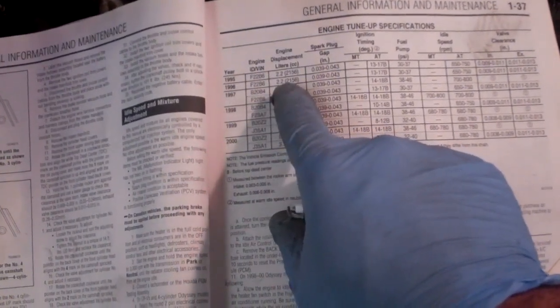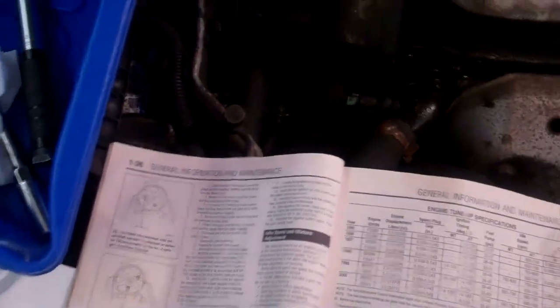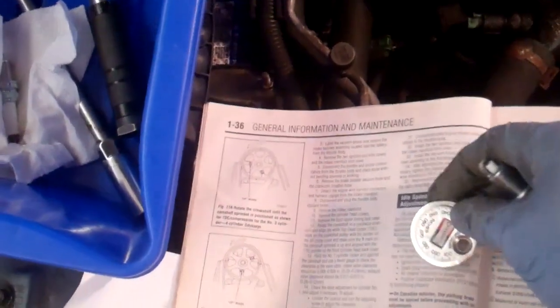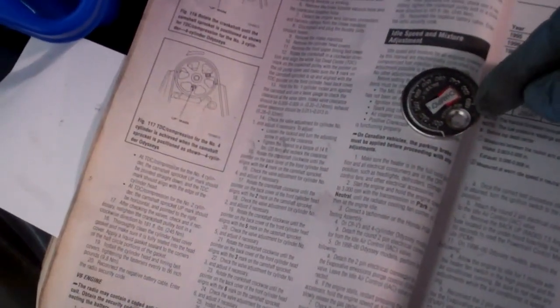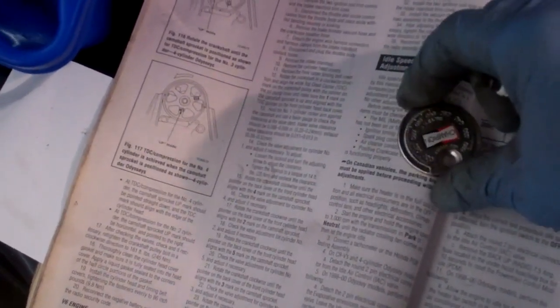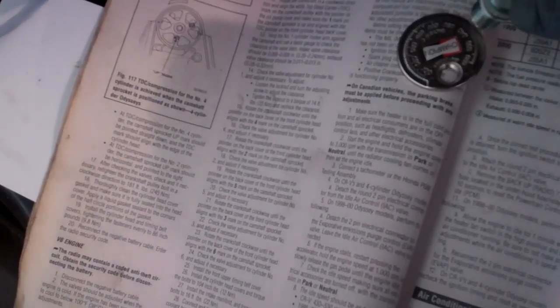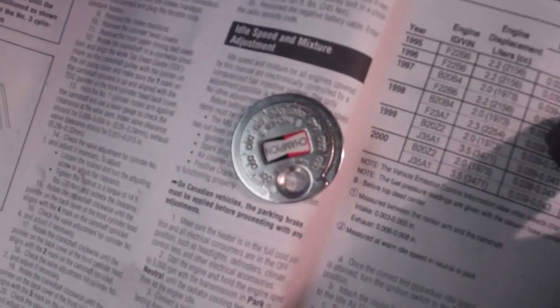In this case it's a 96 Honda van, and the spark plug gap is .039 to .043 inches. So you take your spark plug gap tool — there are all sorts of different variations of these — and all you do is take your spark plug electrode and run it along the outside edge until you've got the proper reading. In this case, .039 to .043.